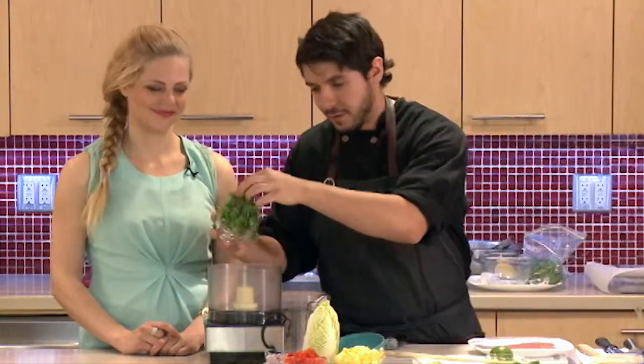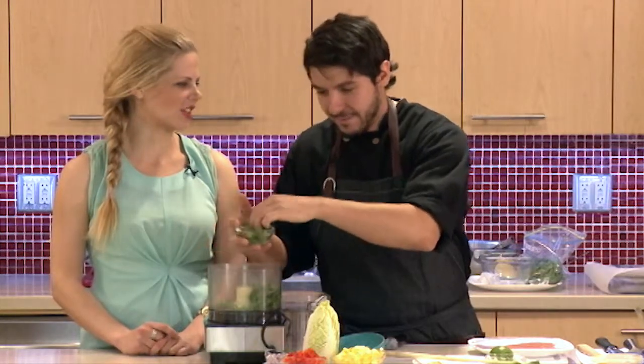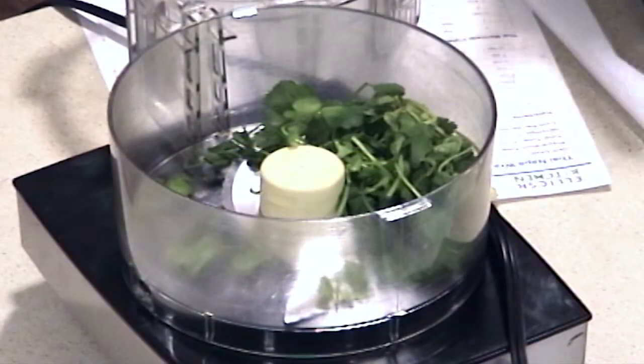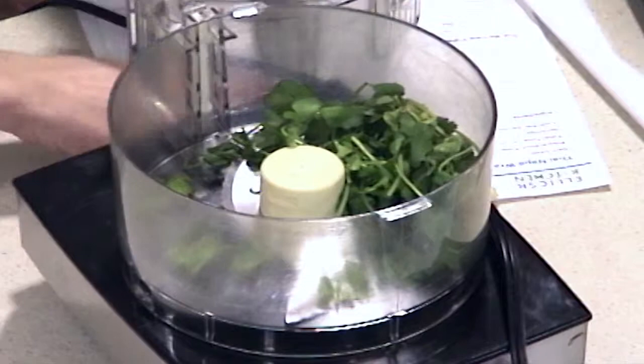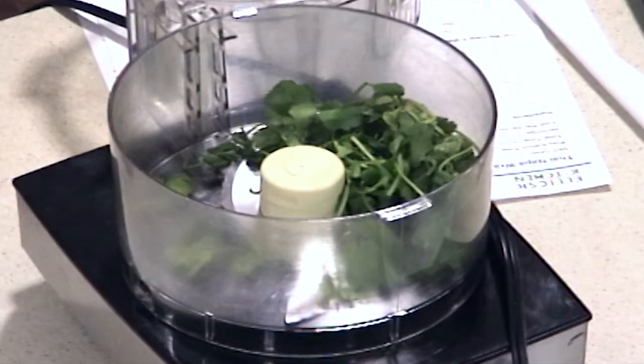So we have some cilantro — again, don't have to do cilantro. What would you suggest if people don't like cilantro? Go with another soft herb, so parsley would be on the much milder side, but mint would be fantastic in there. Mint is really nice, dill — dill would be great with fish. We're going to use some green onion, so some scallion.